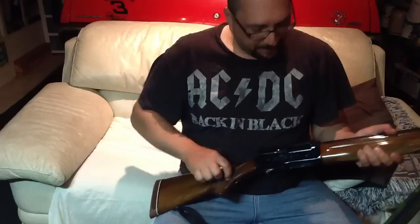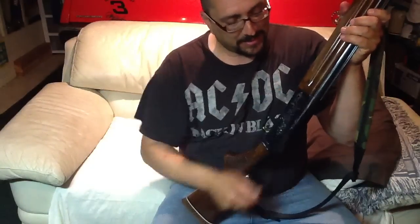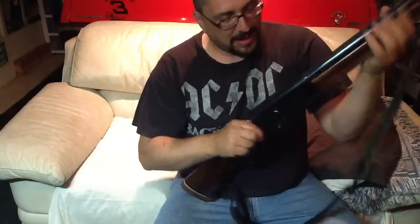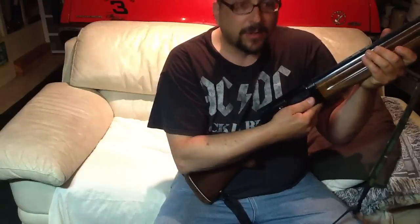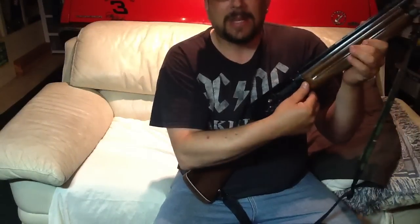That's kind of interesting. One other thing that this shotgun does is it has a magazine cutoff switch, so you could lock rounds in the magazine and then just use the gun by dropping a round in, firing — the bolt will remain open — drop another round in, close the bolt, fire — the bolt will remain open — and you'll be able to keep a full magazine.